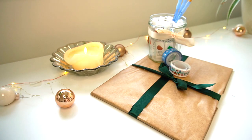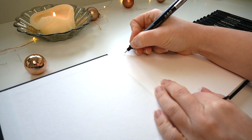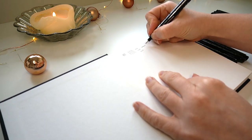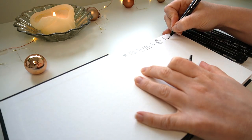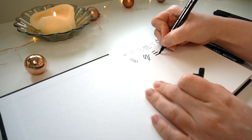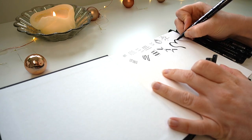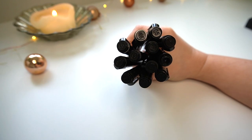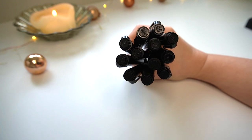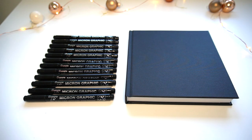The next gift idea is for anybody that enjoys using pens to draw with. I've included a set of pens that all differ in nib sizes — some fine pointed nibs along with some chiseled nibs within this set of 12. I've also included a nice sketchbook, a fairly small one, and I think this is such a cute gift for somebody.